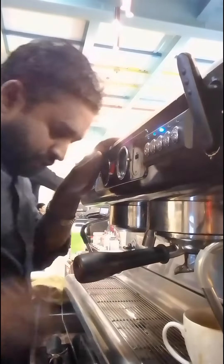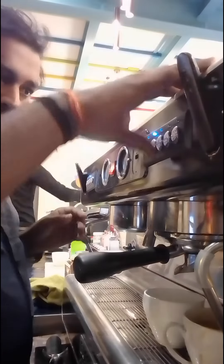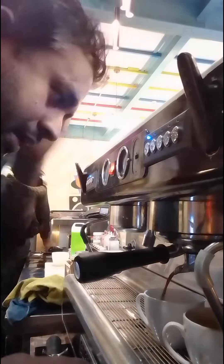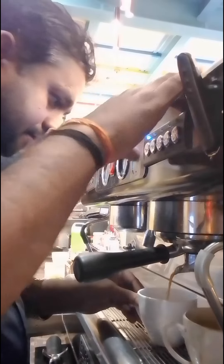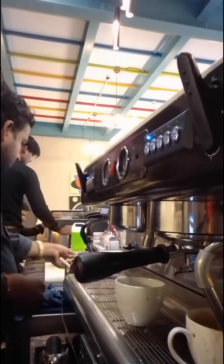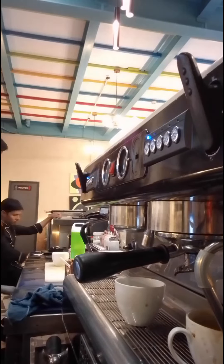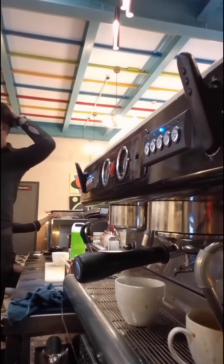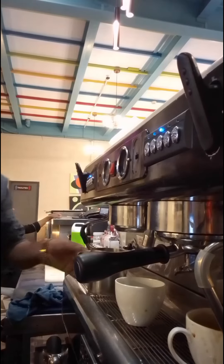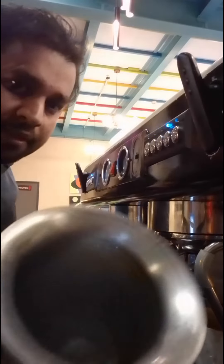Like that, putting this — 8-ounce cup, put here, put in. This is only 30 ml. This is press white. This is the milk.